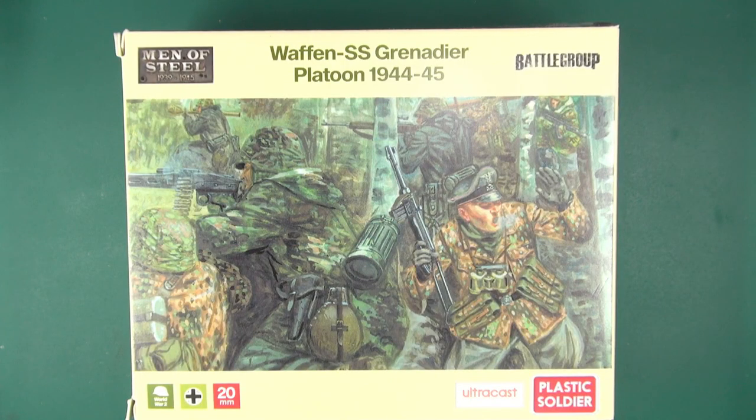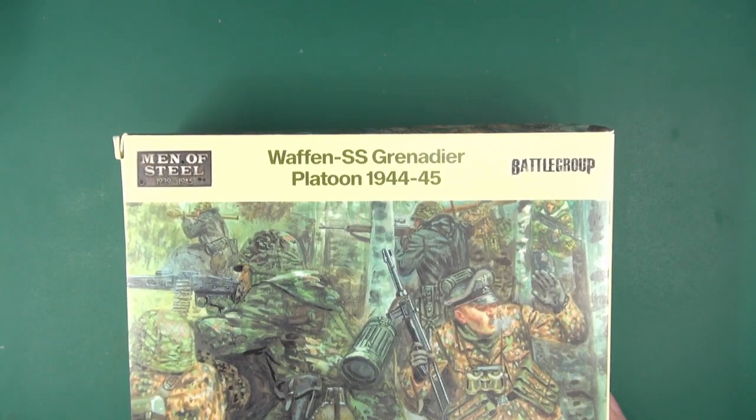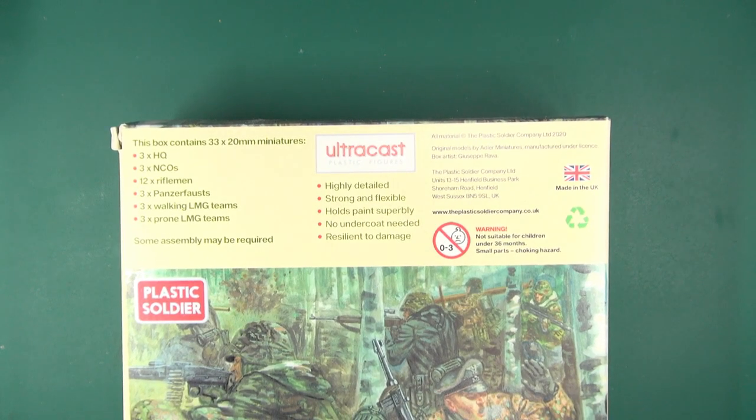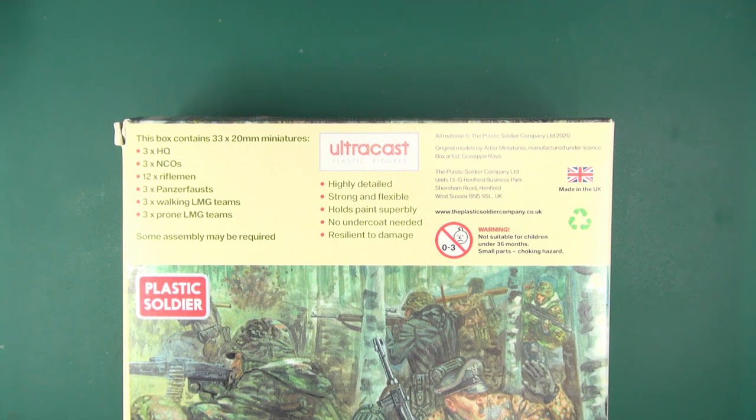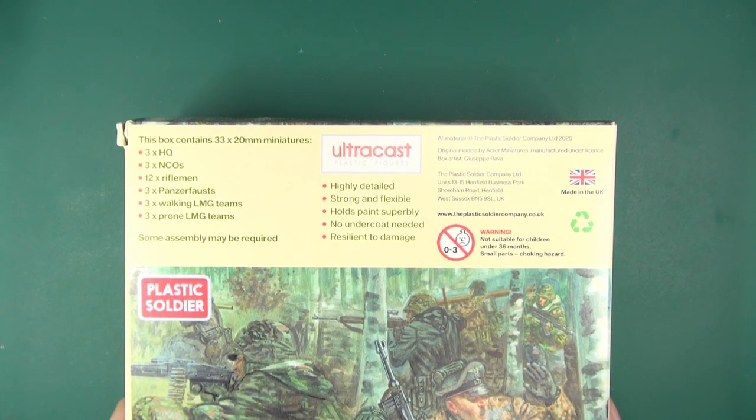Hello everybody, today I'm going to be taking a look at Plastic Soldier Company's Waffen SS platoon in 20mm for Battle Group. This is the Waffen SS late war grenadier platoon from their Men of Steel range. These are Ultra Cast models — injection-molded resin based on Adler Miniatures sculpts. The box contains 33 miniatures: HQ, NCOs, riflemen, three panzerfausts, and three walking and three prone LMG teams.